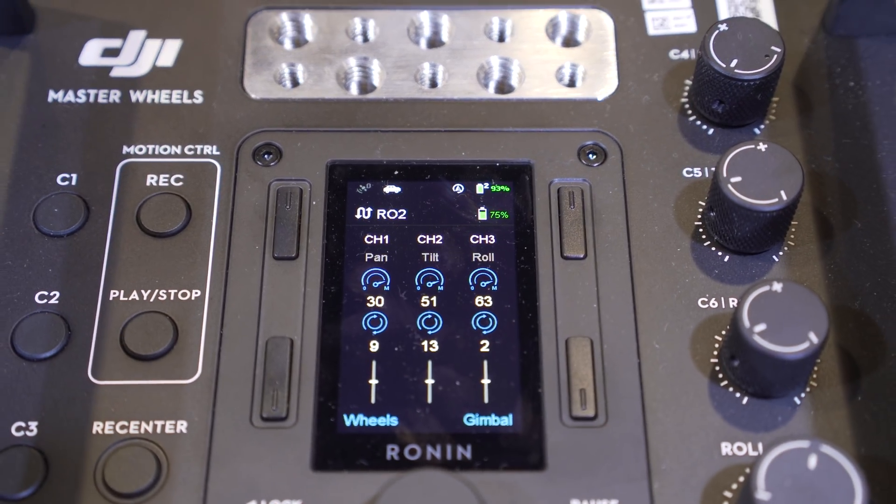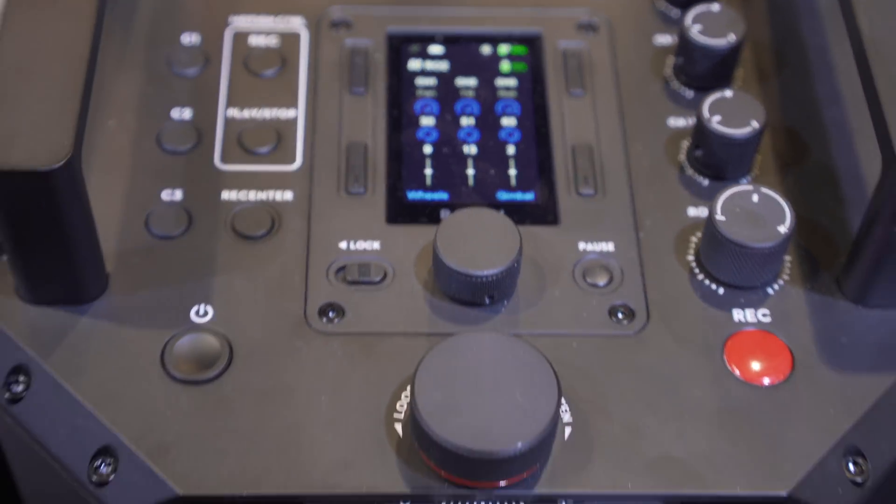As well as operating the gimbal pan, tilt, and roll, we also have full control of the Ronin on this screen. There's an LCD monitor on the back of the Ronin which allows you to control motor functions, smooth track function, monitor power, and camera functionality — and you get that same functionality right from the wheels. That's what makes the DJI Master Wheels so important: you never have to go up and change the settings on the Ronin itself.